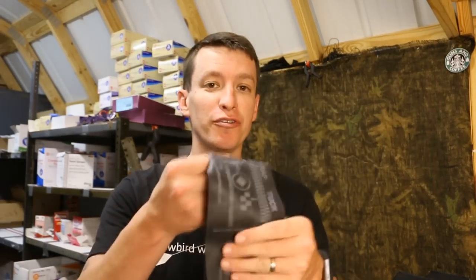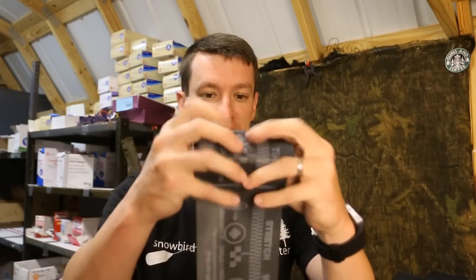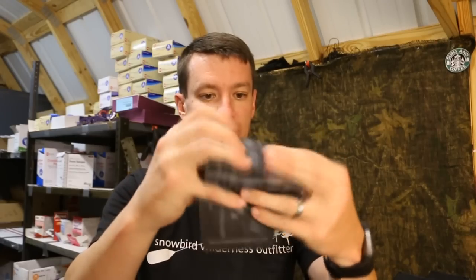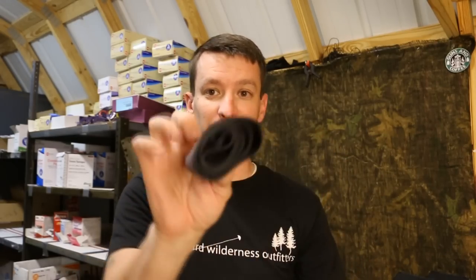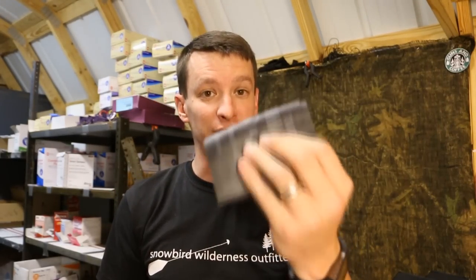The other great thing about the SWAT-T tourniquet is how flat it folds. This would make a great everyday carry tourniquet because you can roll it up and it fits in your pocket very easily — it lays flat. You can even roll up some combat gauze with it, put it in your pocket, and it's a great EDC tourniquet.